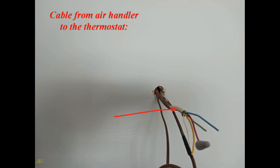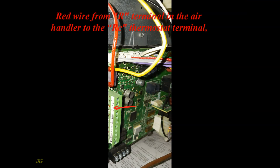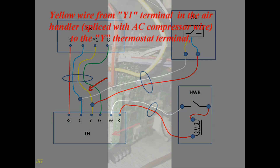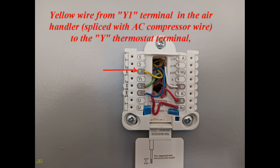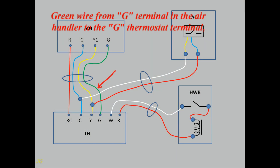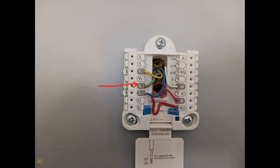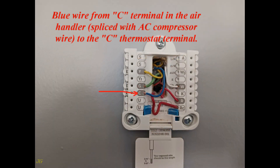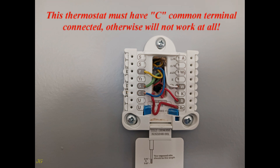For the cable from the air handler to the thermostat: connect the red wire from the R terminal in the air handler to the RC thermostat terminal. Connect the yellow wire from the Y1 terminal in the air handler, spliced with the AC compressor wire, to the Y thermostat terminal. Connect the green wire from the G terminal in the air handler to the G thermostat terminal. Connect the blue wire from the C terminal in the air handler, spliced with the AC compressor wire, to the C thermostat terminal. Note: this thermostat must have the C common terminal connected, otherwise it will not work at all.